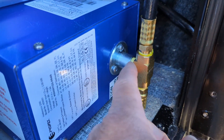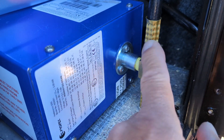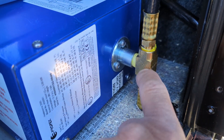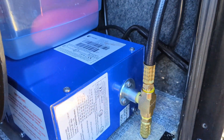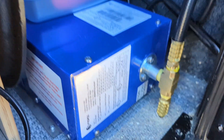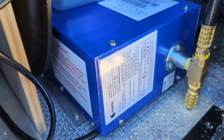So now this is a quarter by 18 male and two quarter by 18 females. This is the feed line that comes in and goes to the heater. The second line goes up and it actually goes to my propane stove. So now I have propane heat and the propane stove fed off the same line.